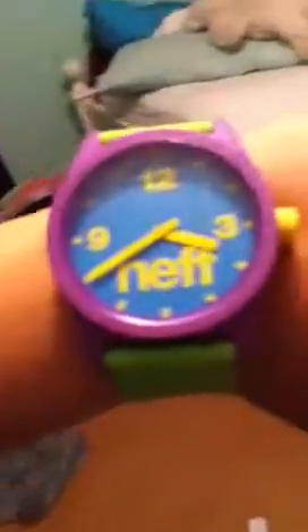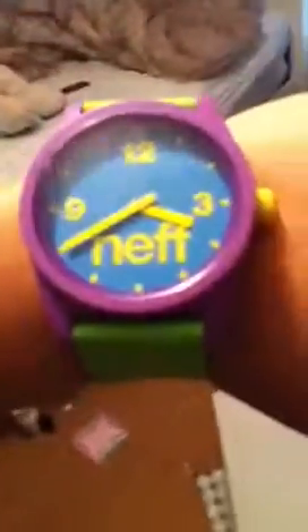Neff Watch. I just got it. It is yellow, blue, purple, and lime green, which I think is pretty sick. So it was $29.99 and I got it on Zoomies.